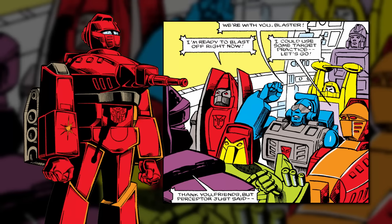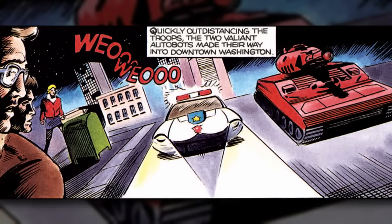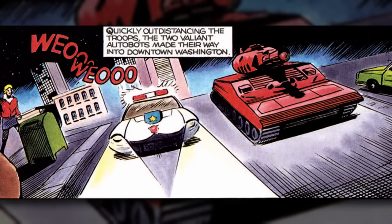Unfortunately, this personality didn't really have room to shine in the stories that Budiansky wrote for the Marvel comic book, in which Warpath was a member of an underground Autobot resistance unit on Cybertron who came to Earth over the Decepticons' space bridge. Probably his most notable comic role was in a story written exclusively for the United Kingdom's version of the series, in which he helped defend Washington DC against the Insecticons.